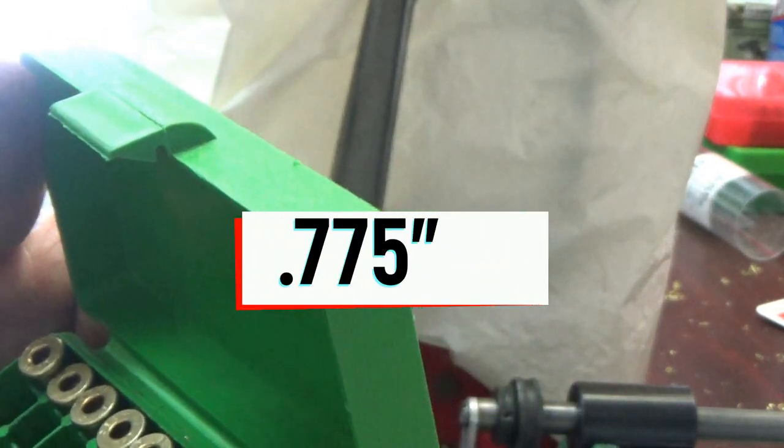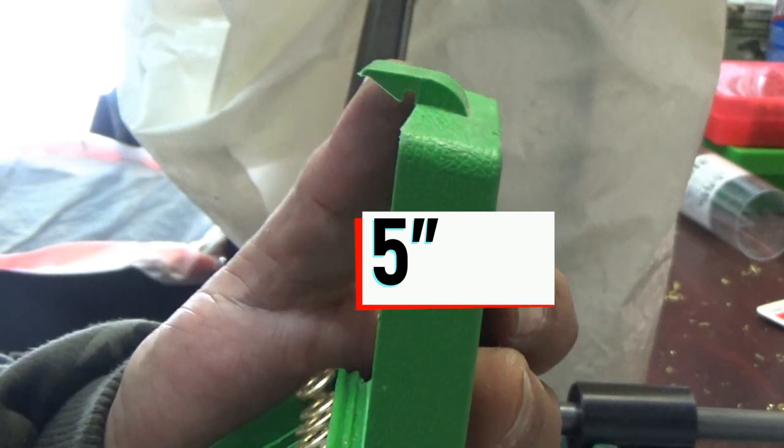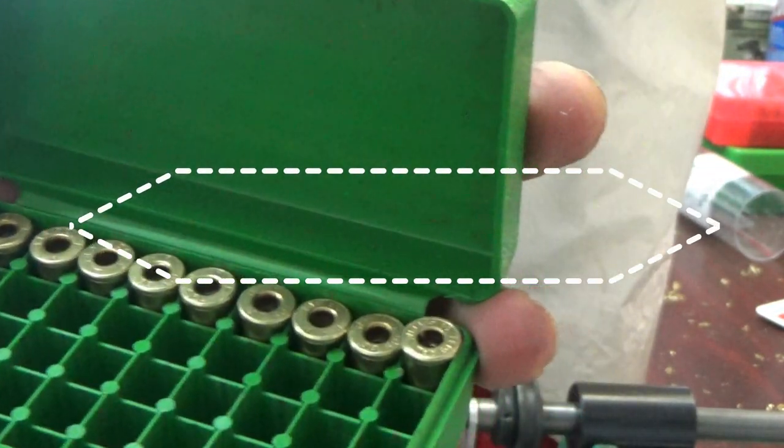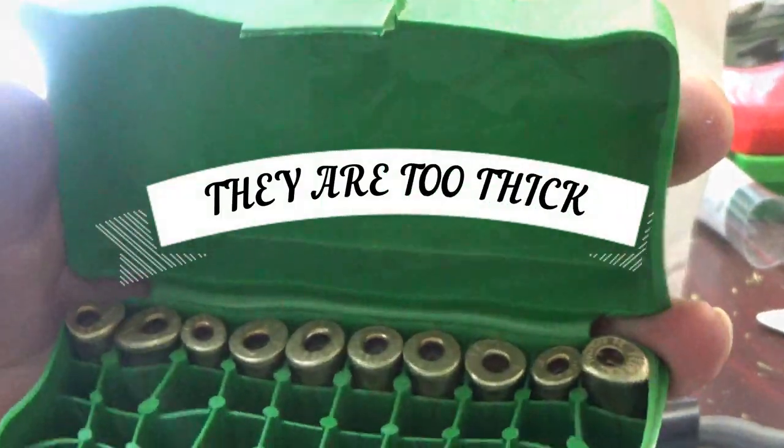These are Brad's cases — mixed Remington, mostly Remington, some Federal. I think they'll work extremely well for the loads they're going to be used for.